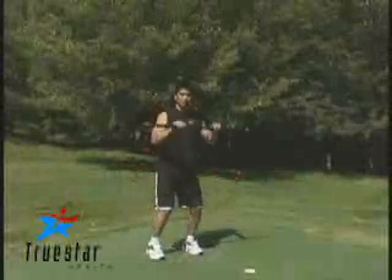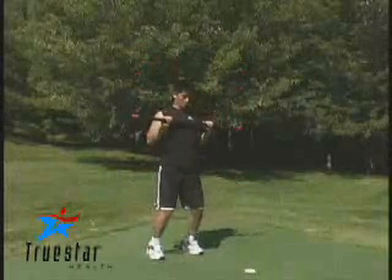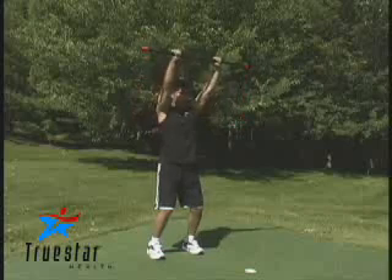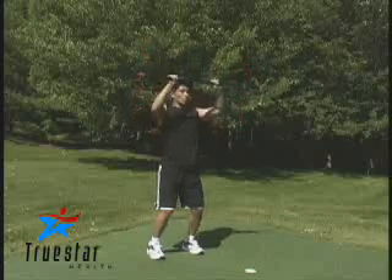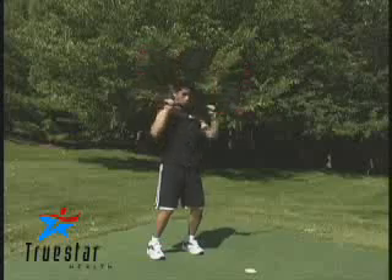This is a great exercise for your shoulders. Here Reggie is simply performing a standing shoulder press. He's using a weighted bar, but he could also use a barbell or even dumbbells. Make sure to slightly bend your knees to take some of the pressure off your lower back and use a comfortable weight, because remember you don't have a spot. If you want to go heavier, use a spot.